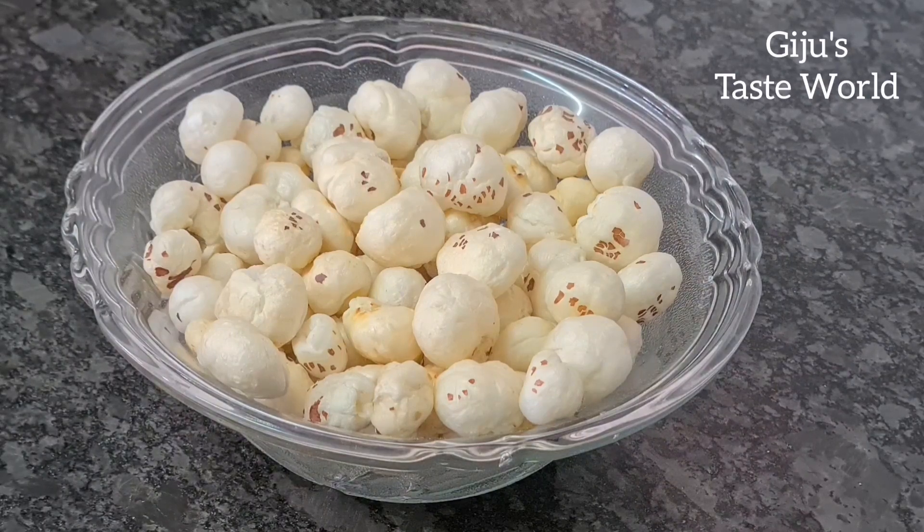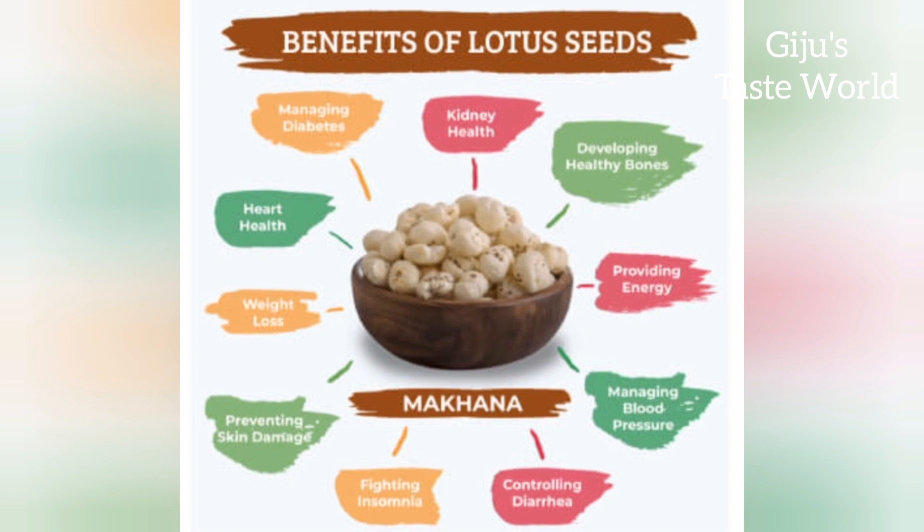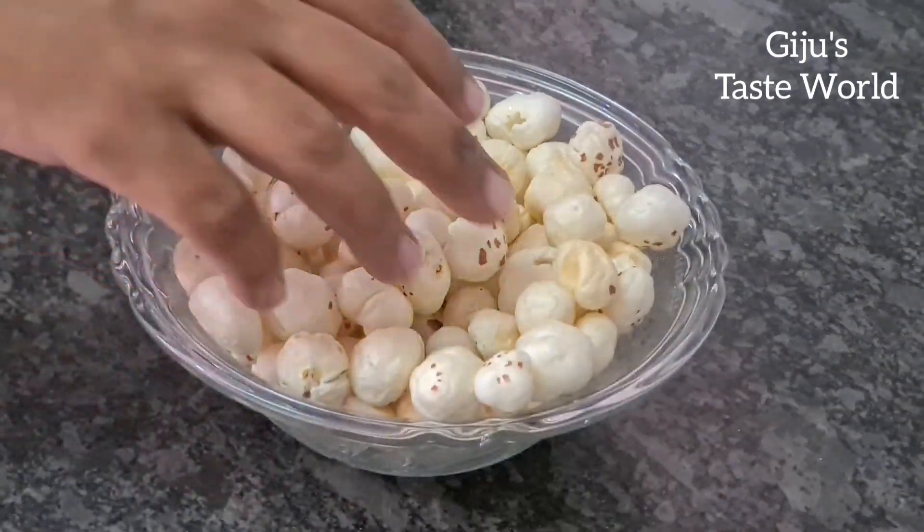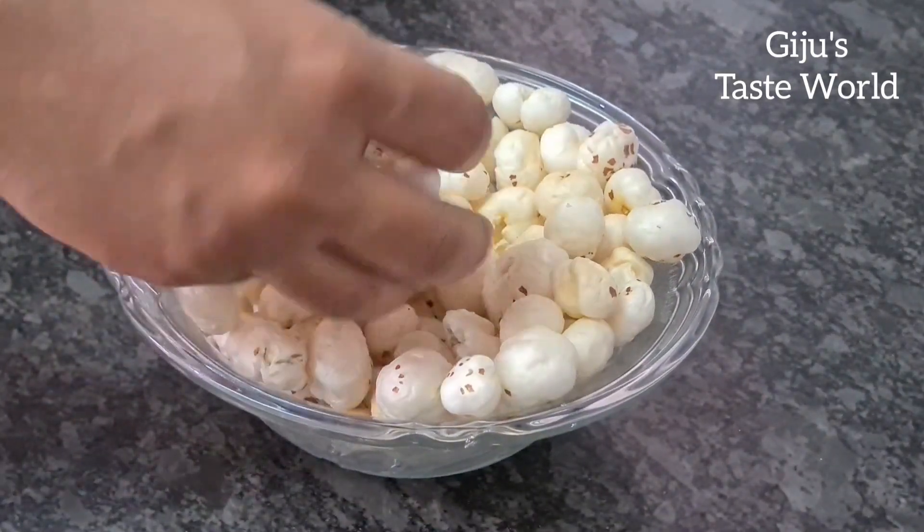This is a very nutritious product. If you try weight loss, you can add these ingredients. The glycemic index is very low. You can add the ingredients for heart, kidney, hair and bone health. There are a lot of health benefits.